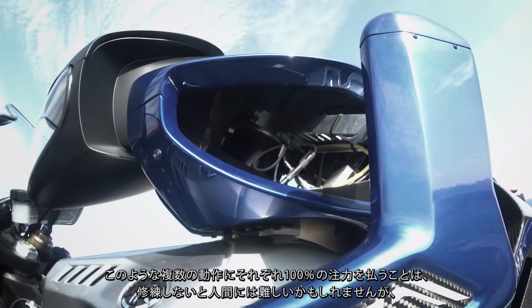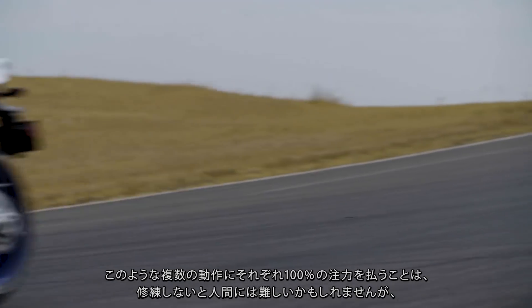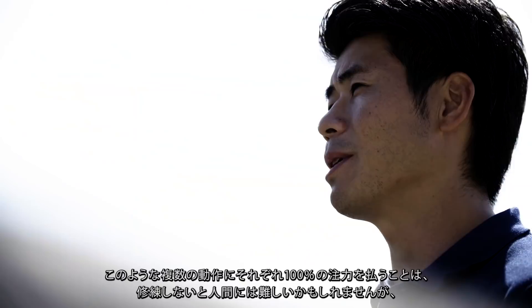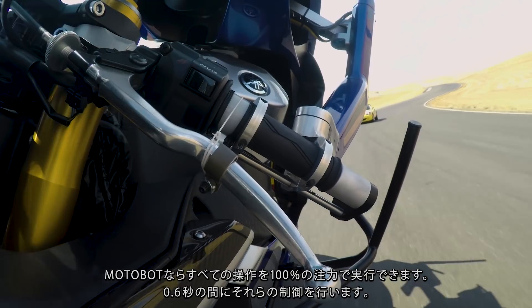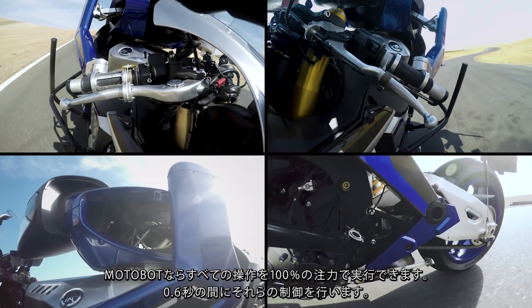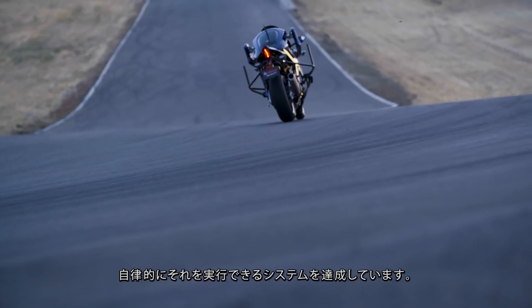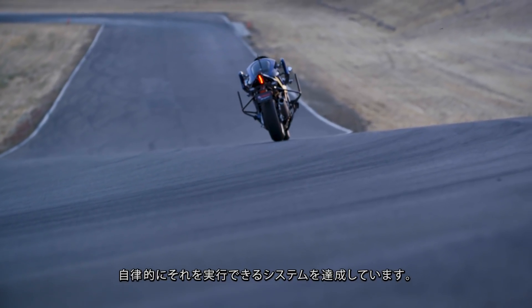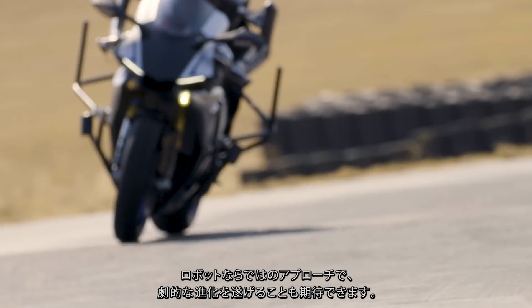Without training, focusing 100% on each of these multiple actions is difficult for humans. However, MotoBot can focus 100% on each of them and operate these actions in about 0.6 seconds. By providing only a target line and speed, MotoBot can run autonomously. Given the unique approach of robots, we may come to see dramatic leaps in evolution.